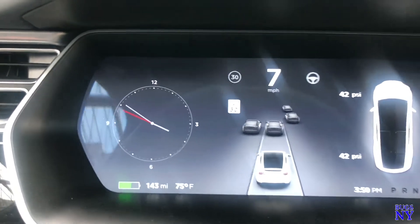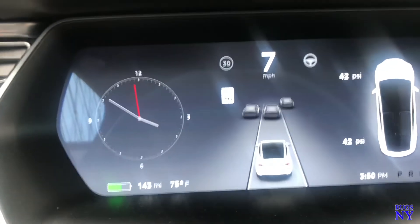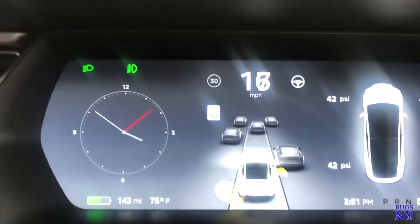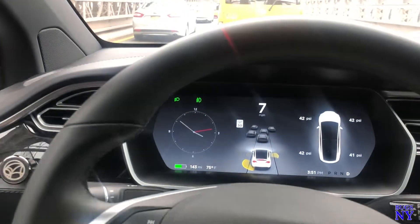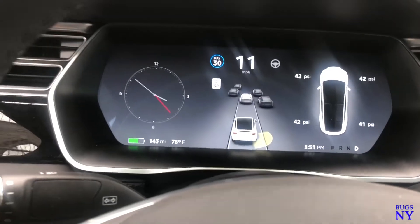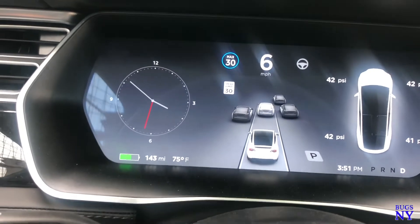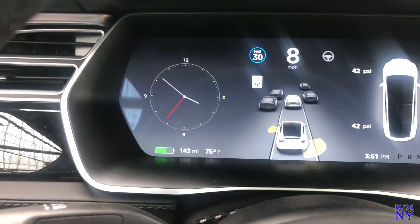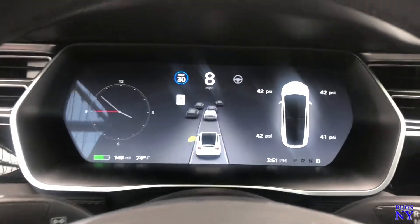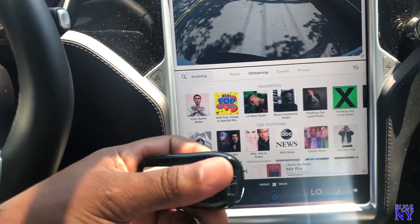The next feature I think Tesla should add is a blind spot indicator in the mirrors. Right now they have it on the cluster but not on the mirrors. When you're switching lanes, you don't want to be looking at the cluster — you want to look in your mirror and know it's clear to go. Even though the car has eight cameras, I think they should add the indicator to the mirror as well. Keep it on the cluster, but also add it to the mirrors in future models.